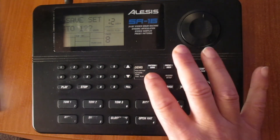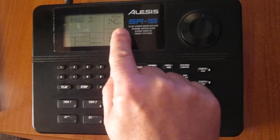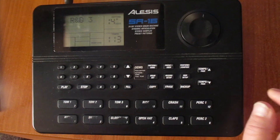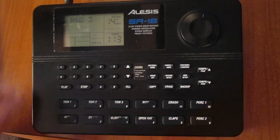Now I leave the drum set. The drum set is done. And now I'm on pattern 40 of the user, and it will sound the way I just prepared it — the drum set.